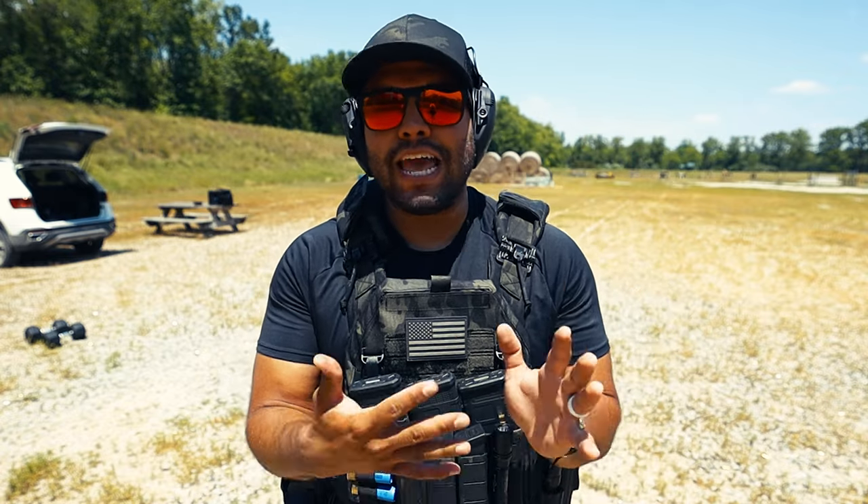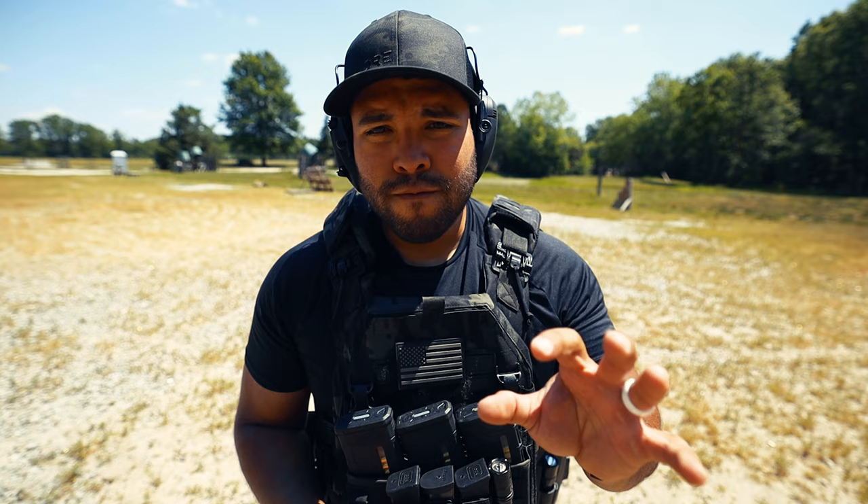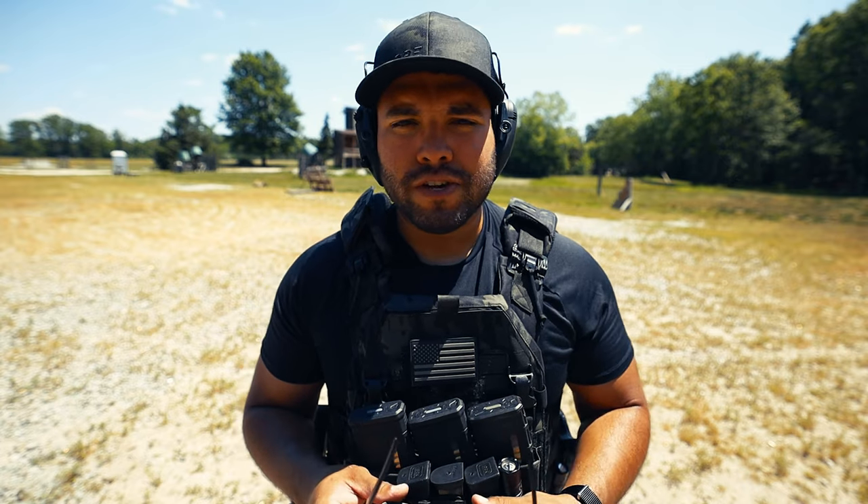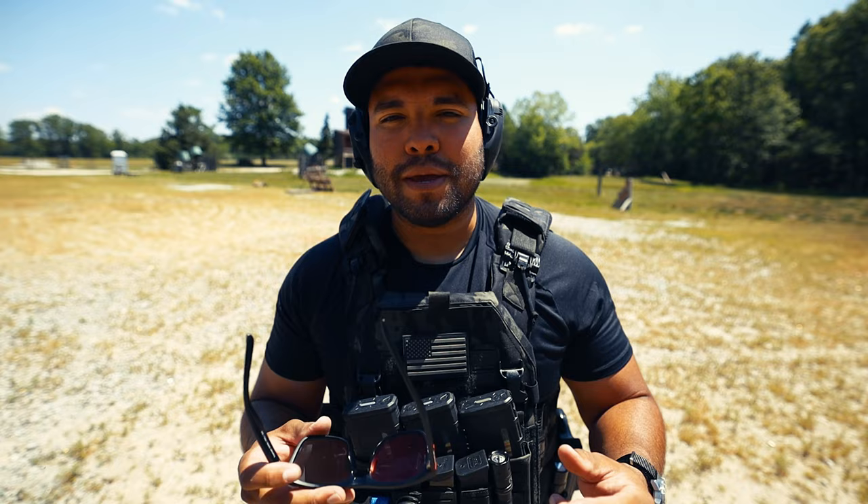What's up guys, Johnny Q here. In today's video I'll be going over how I effectively and efficiently draw from my holster so I can get rounds down range and on target. Before we get into this video, if you guys have been liking my content on YouTube and YouTube Shorts, please make sure to like and subscribe to the channel. It really does help out the channel, so thank you guys. Now let's get back to the video.